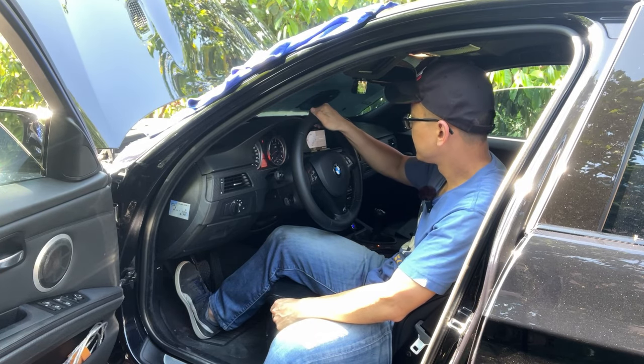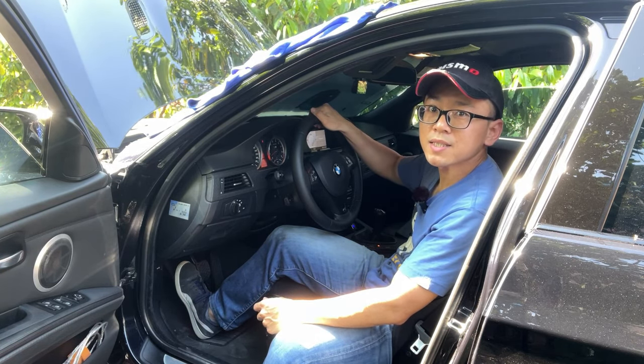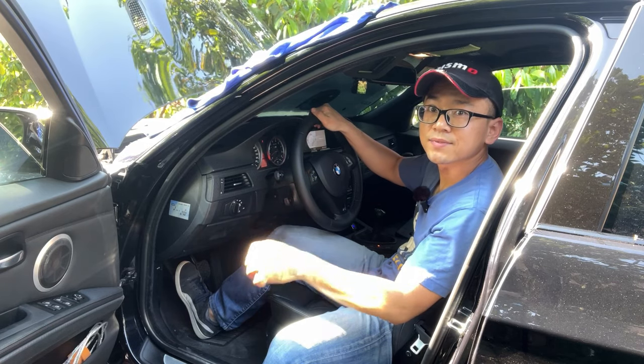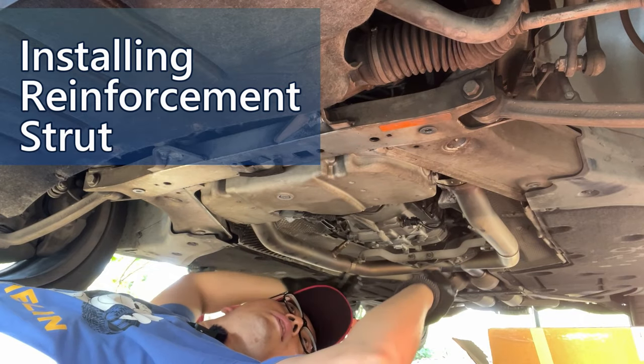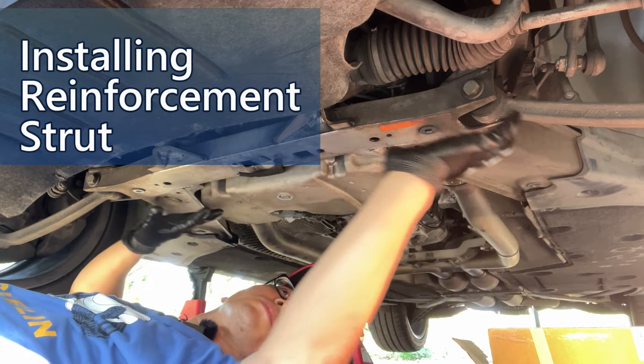Now the adaptation has been reset. Let's start the engine. Sounds very good. This O2 sensor replacement is a success. The oxygen sensors are done.